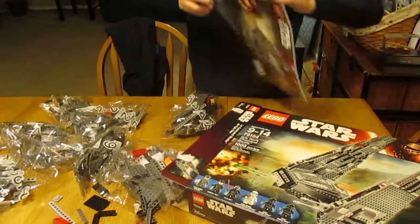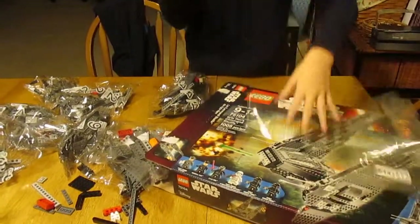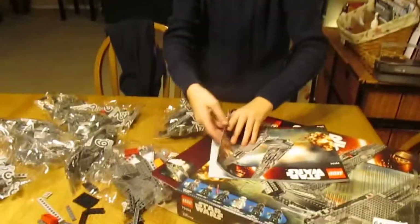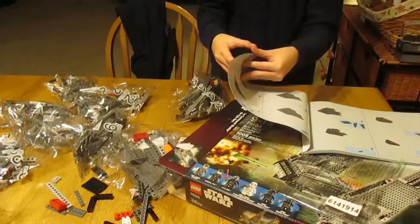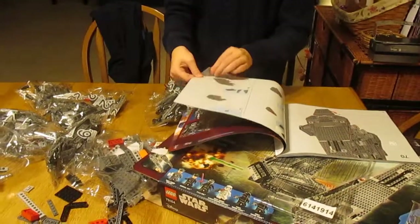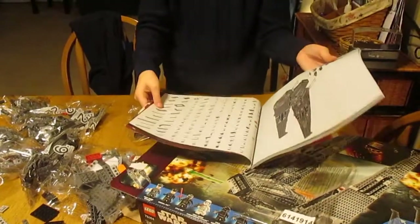Here's the instruction manual. It is thick — that's the size of it. Square. Let's see how many pages it has. It has 157 pages.